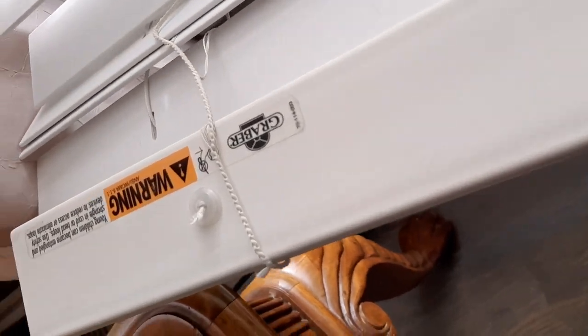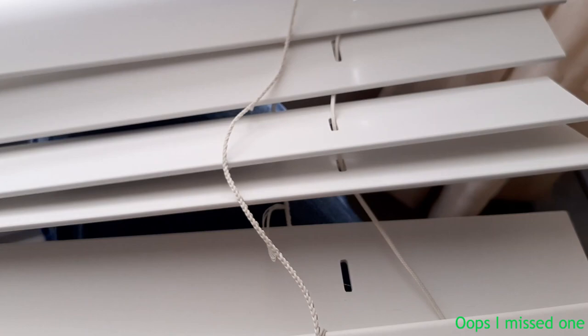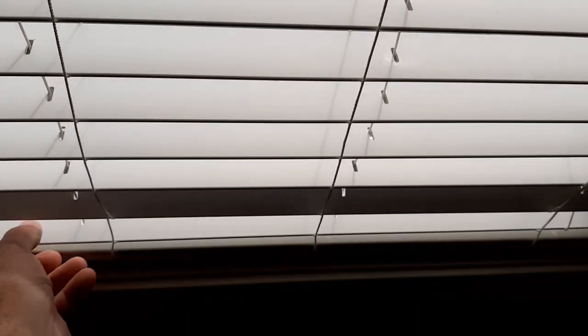I've got all four of the little plastic knots tied — there's two, three, four. We're done putting this blind back together. Let me set it down and show you what it looks like, get it all straightened up. Now it's all put back together except for the valance.